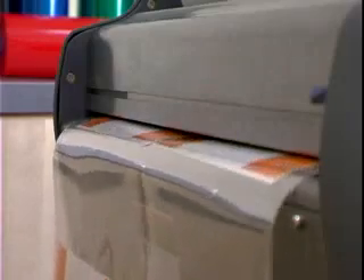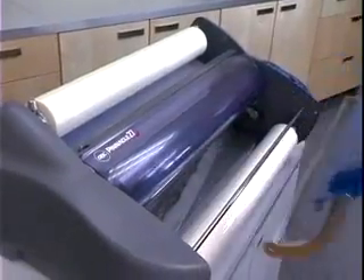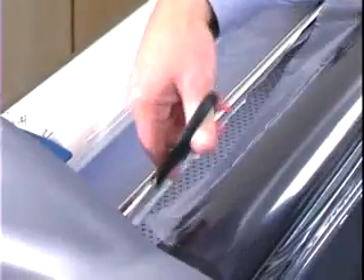Film jams may occur if the film exit is blocked, causing the film to wrap around the pull rollers. To clear a jam, remove the feed table and cut the top and bottom film.